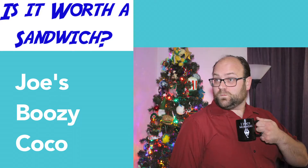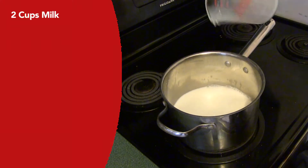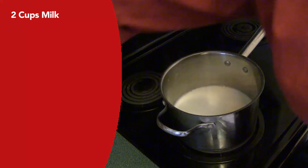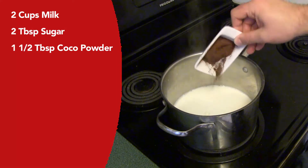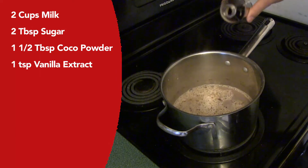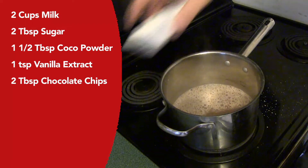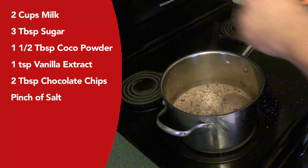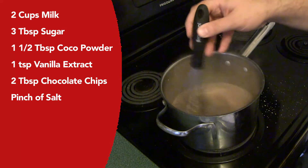Finally, we're going to have my boozy hot chocolate. In a small saucepan, heat up two cups of milk over medium-low heat, making sure it never comes to a boil. Once your milk is nice and hot, add in two tablespoons of sugar — after tasting, we're going to up that to three tablespoons — one and a half tablespoons of cocoa powder, one teaspoon of vanilla extract, two tablespoons of chocolate chips, and a pinch of salt. Let that simmer for a little bit, stirring occasionally and making sure not to scorch the milk.